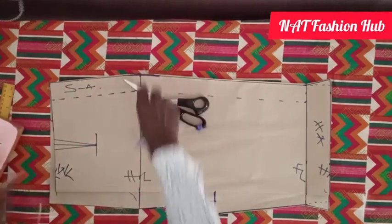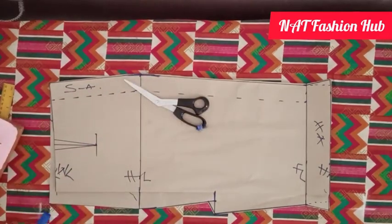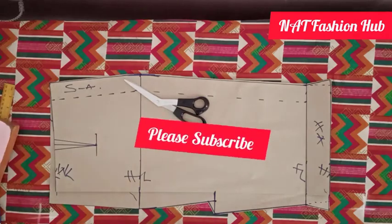If you enjoyed this video and the content made sense, please hit the subscribe button and turn the notification bell on so that you will always be notified whenever I drop my videos. Thanks for watching — welcome to NAD Fashion Hub, the best fashion channel in the world.